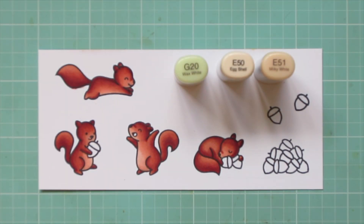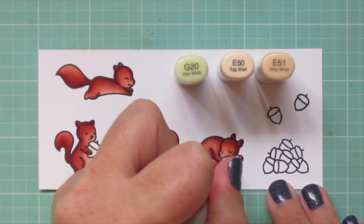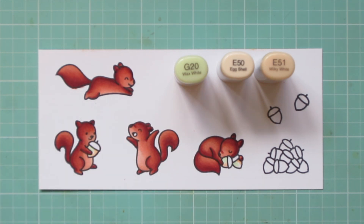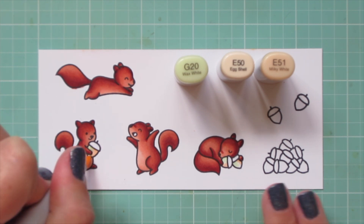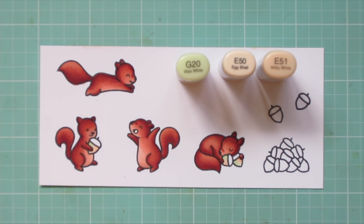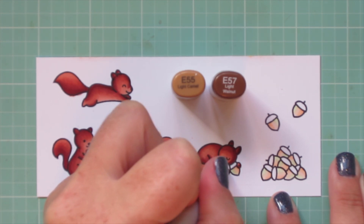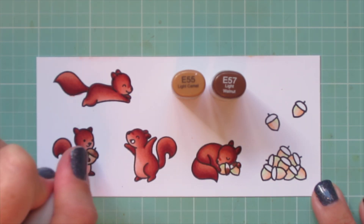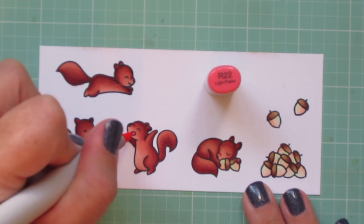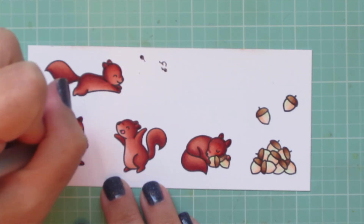For the acorns I'm using G20, E50, and E51 for the nuts. I brought that green color in because I wanted something a little different than all brown tones — I'm imagining the acorn nuts are just ripening. I use G20 from one side and E50 and E51 from the opposite side. For the tops of the nuts I'm using E55 and E57, putting the darkest shade E57 on the same side as the tan shades and the lighter color above the green.